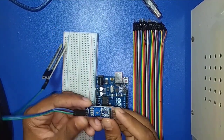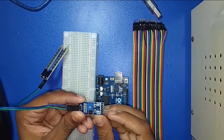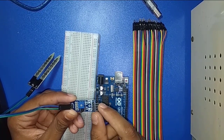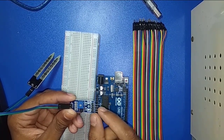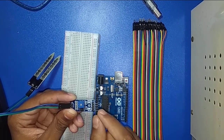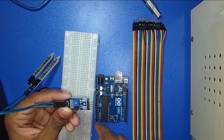The module has four pins: VCC, ground, D0, and A0. VCC connects to 5V of Arduino. Ground connects to ground of Arduino. D0 is always open — no need to connect D0. A0 is for analog output, so you connect it to any analog pin of Arduino.